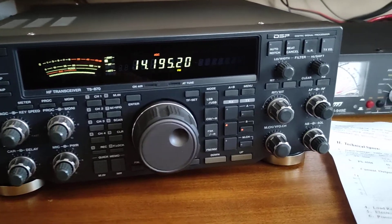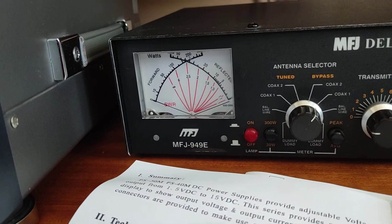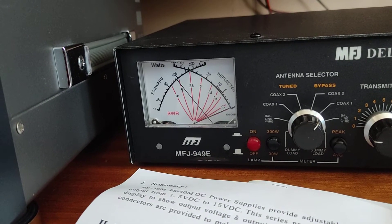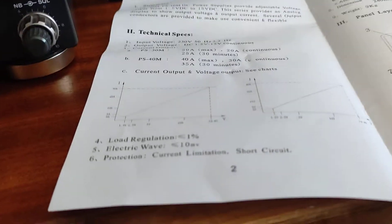We're doing 100 watts now, over here on the made-from-junk ATU. We're running into a dummy load, by the way. Which on the old supply, it wouldn't do that.